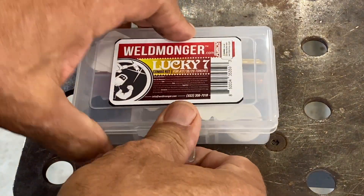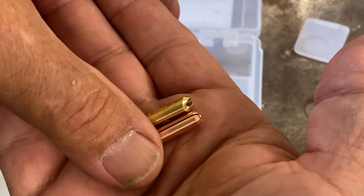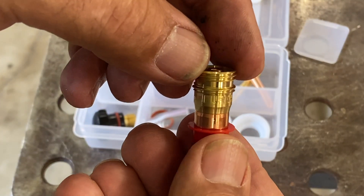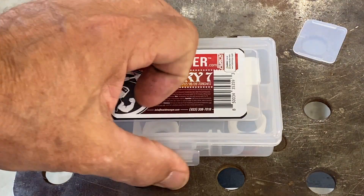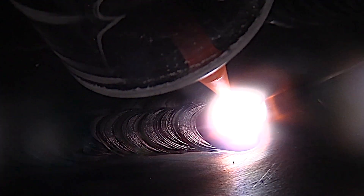We have lots of bigger and more expensive kits that have all kinds of cups in them, but this is a great way to get started using clear cups. There'll be a link in the description that'll take you right to the Lucky 7 combo kit page, or you can just visit weldmonger.com and you'll easily find it. I really think you're going to enjoy this kit.